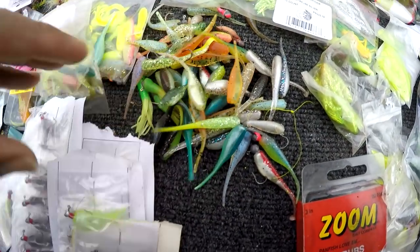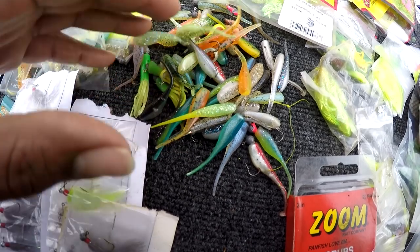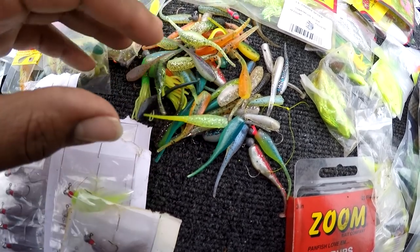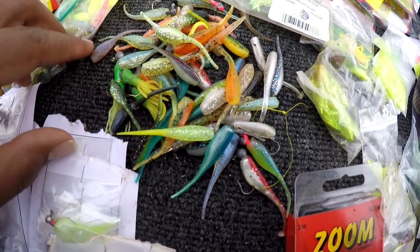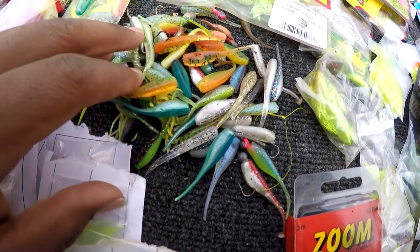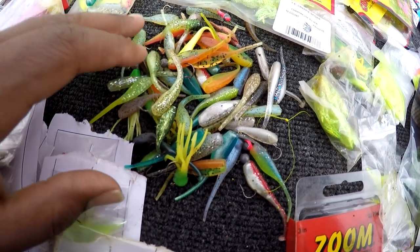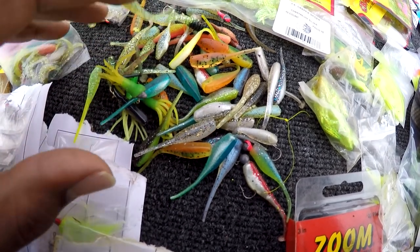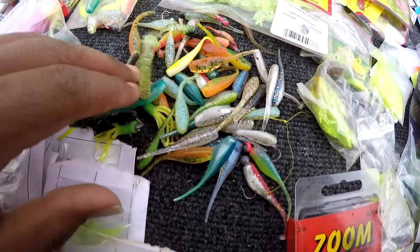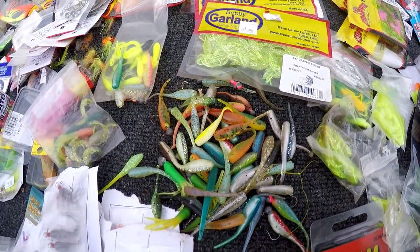Here's a bunch of plastics — I don't throw them away, I just keep all my plastics. If I need one and it's all torn up, I just super glue it back together and use it again, because you never know when you'll run out of good bait. You might have lost all your baits and that's the only color they're hitting — you can go through these old ones and find one.